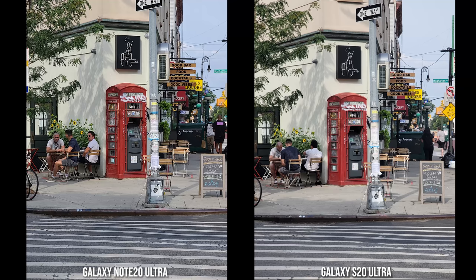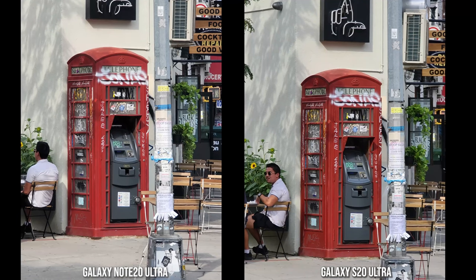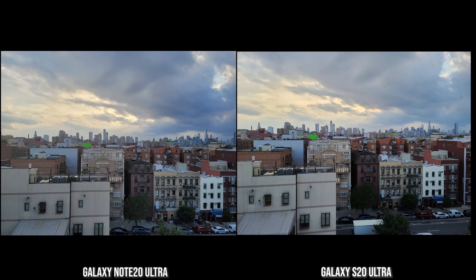Here's an old telephone booth turned into an ATM machine — just a standard shot and the colors look good, dynamic range is solid on both images. Moving into a 5x zoom, the S20 Ultra feels a little bit sharper and the colors come out bolder, while the Note 20 Ultra has a flatter, more correct color tone for this image, though both still look really good.